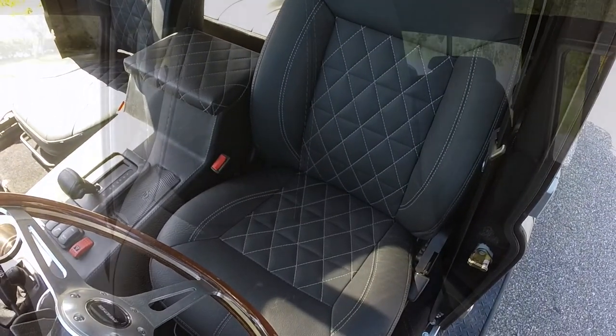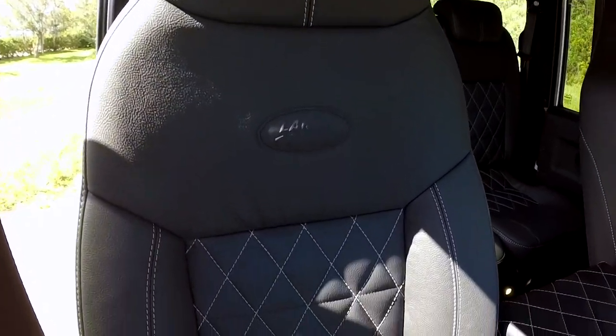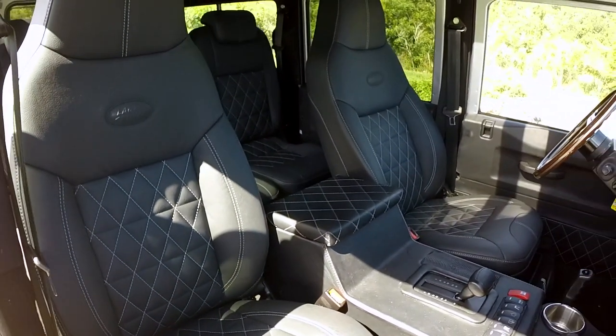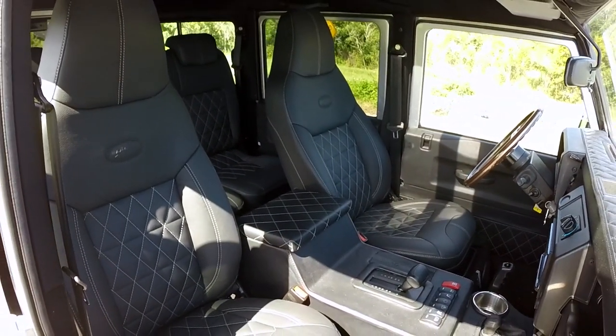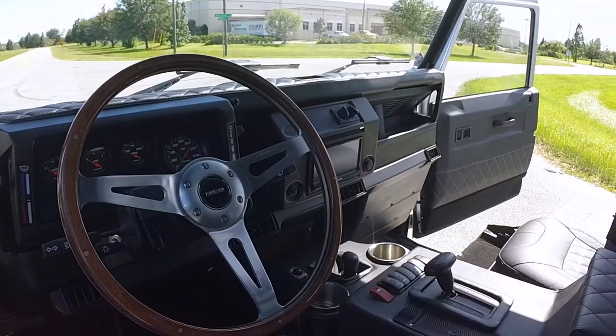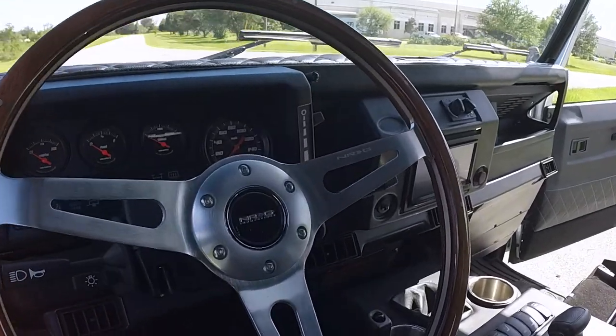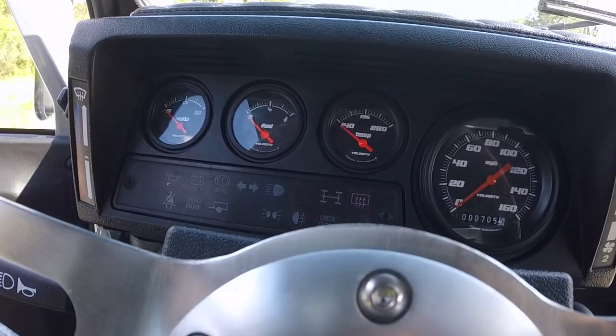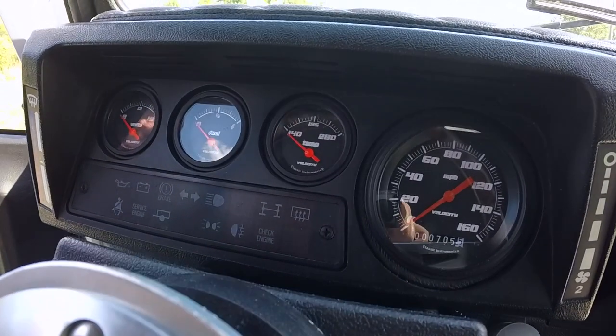Onto the interior, we have a set of Puma front modular seats with diamond stitch. Project Iron Horse has a classic breast of world dash with an NRG wood grain steering wheel, equipped with classic instrument velocity black gauges.